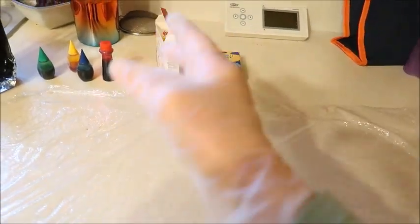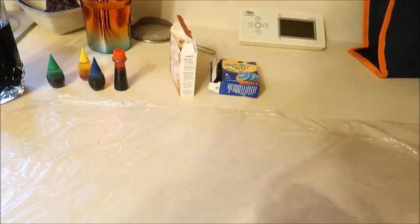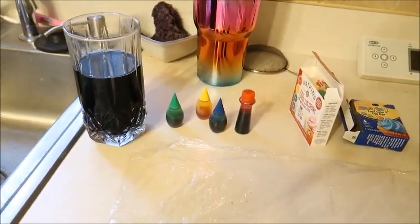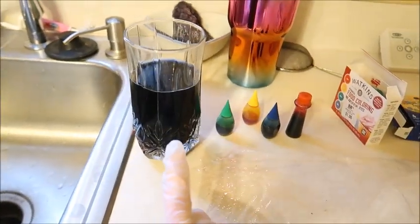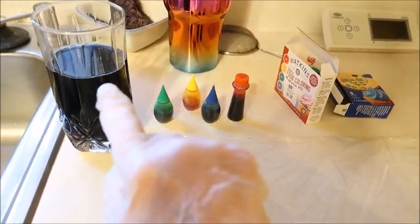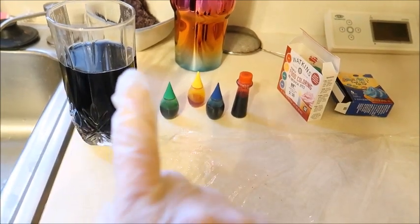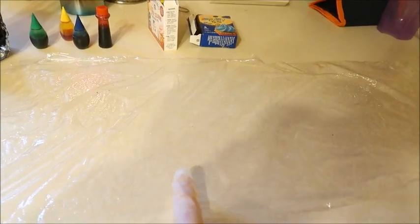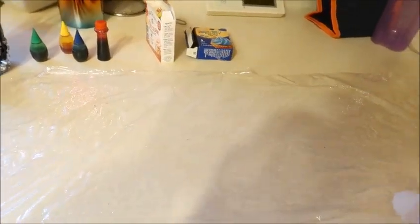I am wearing a rubber glove just because I don't want to have dye all over my hands. I have pre-mixed a few things. This is purple — I used a combination of blue and red and just kept adding it until it looked about right. I have laid out the plastic wrap with five pieces laid out so I can go from one to the next.